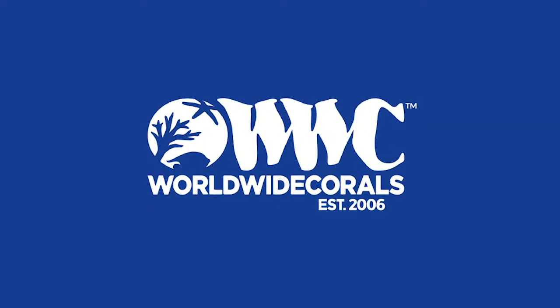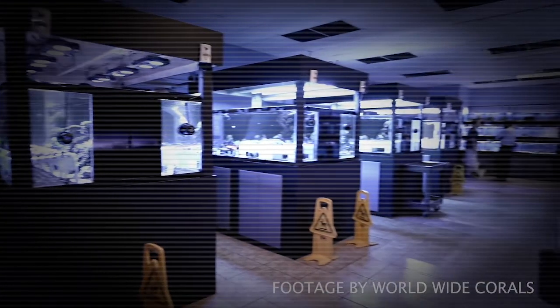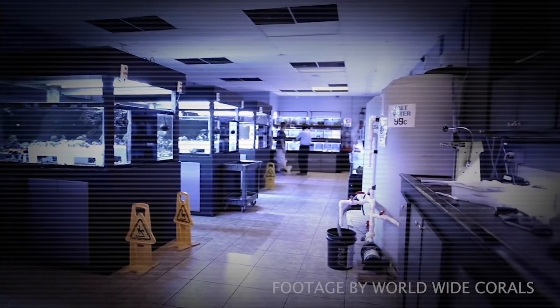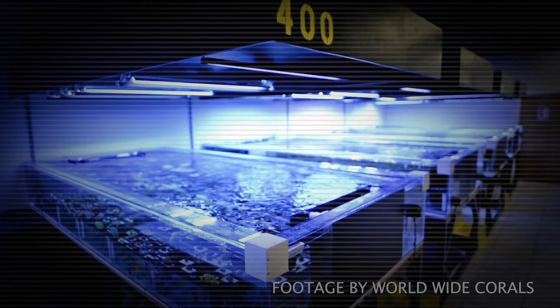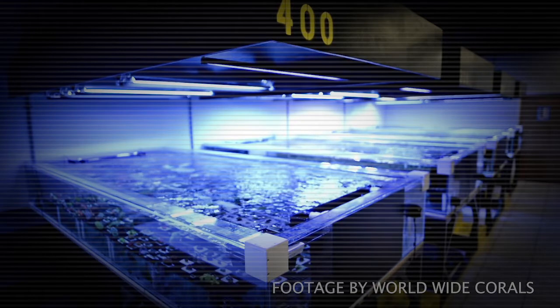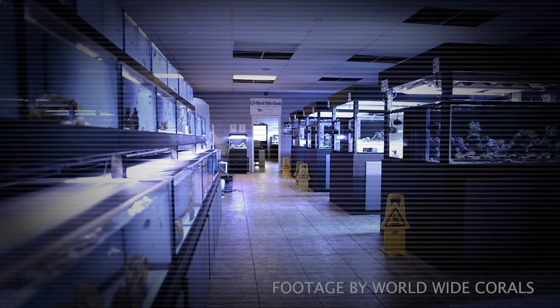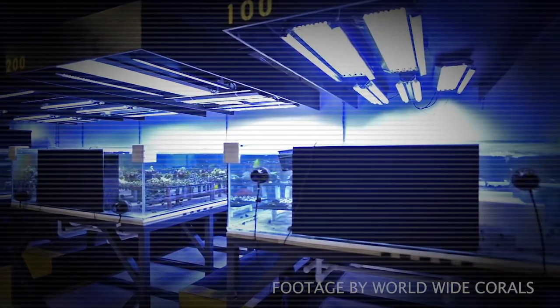Now, on to what I think of Worldwide Corals as a company. Worldwide Corals' customer service is outstanding. When I screwed up the delivery date, they shipped a whole new box of corals and swag to me at no charge. And when I acclimated an acro too fast and killed it, they replaced it for free — even after I told them no, I'd pay for it. They insisted. So as far as customer service goes, there's nobody better in the business, hands down. There's a reason they're number one in the world — amazing corals and outstanding customer service.